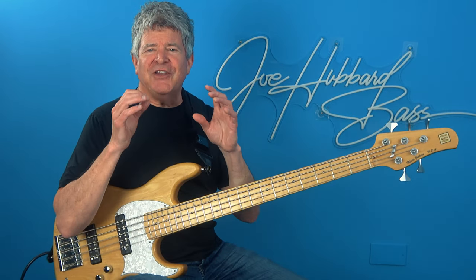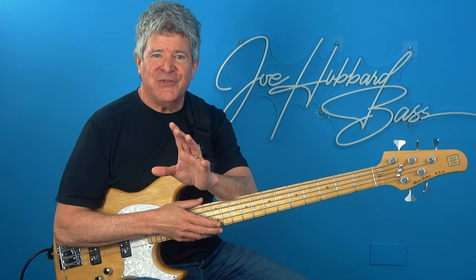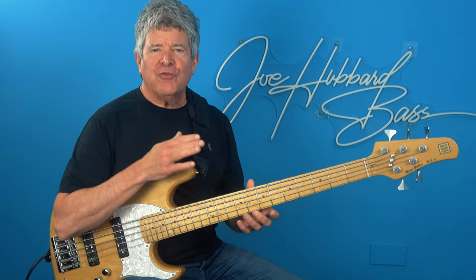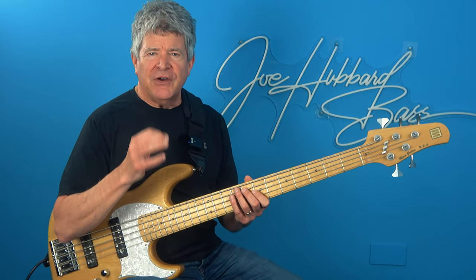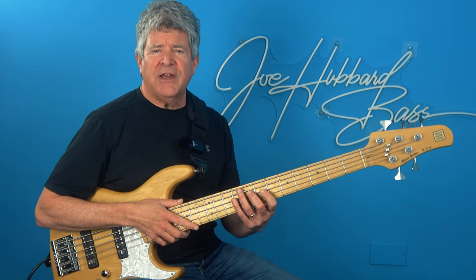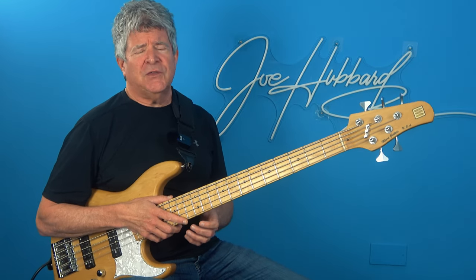Now obviously if you had the chance to study with me in person we'd be able to take our time with this and dissect every aspect of this concept to the nth degree. If you're feeling particularly inspired and would like to dive in deeper with me covering an array of improvisation and groove concepts, I have an exclusive, very special one-time offer for you — a chance to study with me privately at a special discounted rate. This offer is limited to the first four people who sign up and it's time sensitive, so you've really got to act fast on this one.